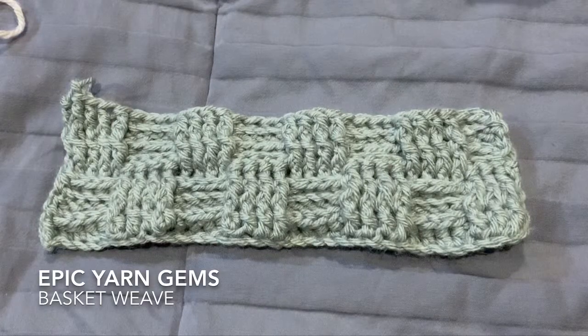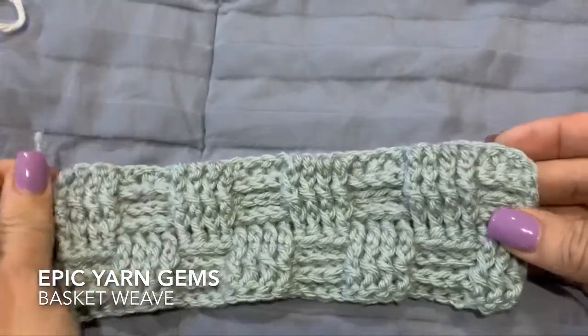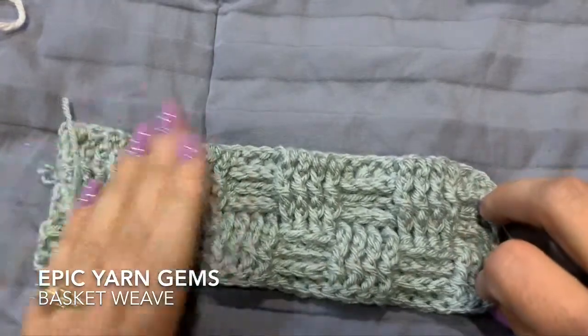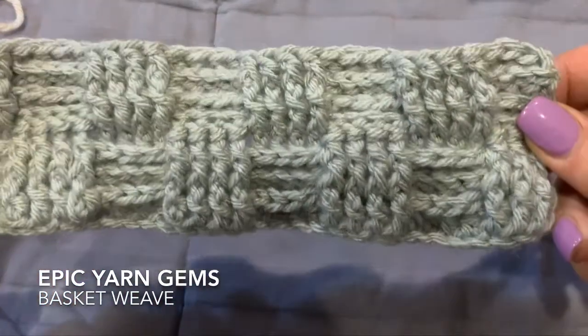Happy Saturday! Today we are going to be making the basket weave stitch together. This is a stitch that is actually pretty thick when you do it, and both sides look very similar. I have tried to make this pattern for a hat a couple of times and have failed miserably, so I have been practicing and I wanted to share it with you.